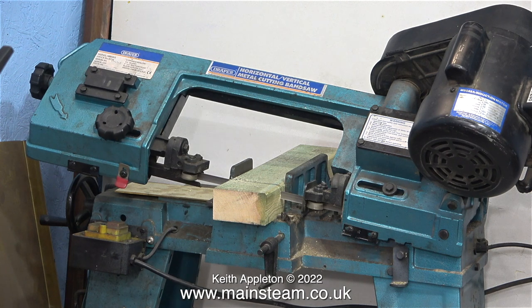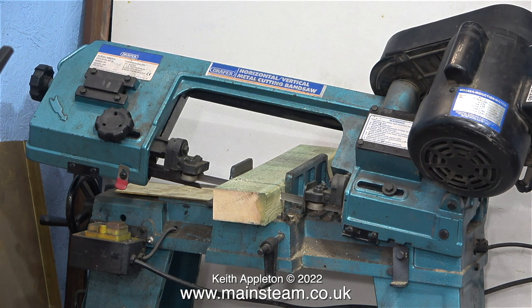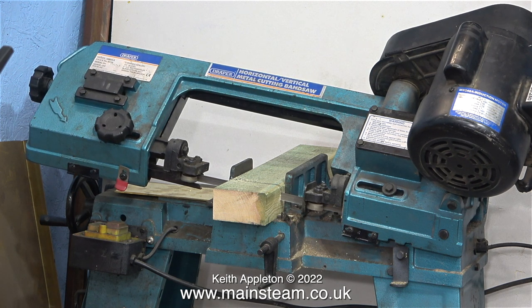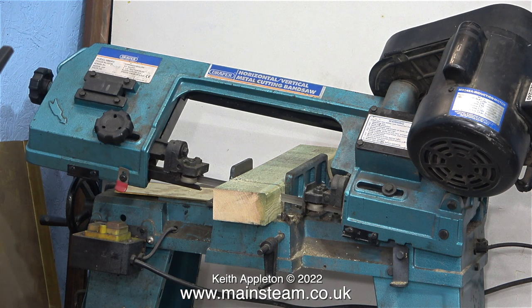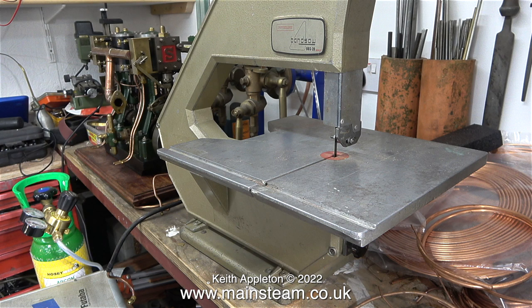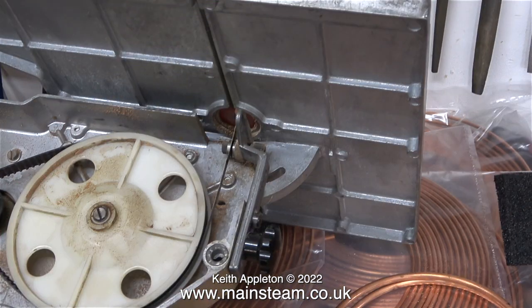Just so viewers do not get confused, this is not my Burgess bandsaw — it is something quite different. This is a Draper horizontal vertical metal cutting bandsaw, and this is far more substantial than the smaller Burgess model. I'm showing this bandsaw because at the time I was looking at the blade guide arrangement. This is my old Burgess bandsaw and it's a great machine. The blade guide arrangement is entirely different. This view was taken after I fixed the blade guides, and here is a view underneath the machine to show the original blade guide arrangement.